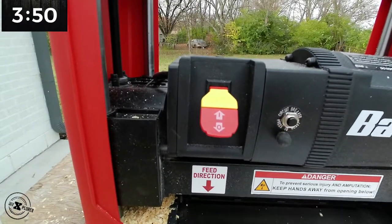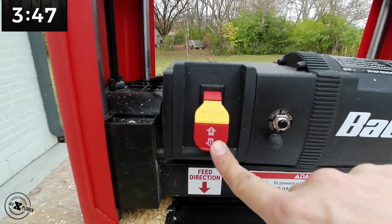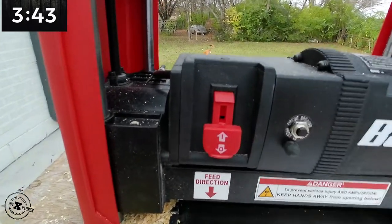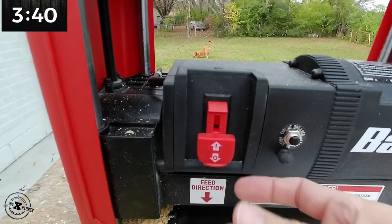It has a safety switch, which is very handy if you have children around. Pop that right off and it does not work. Pop it back in and you're ready to go.